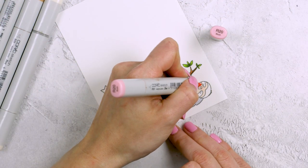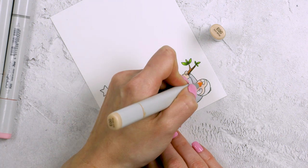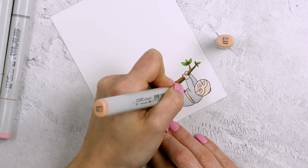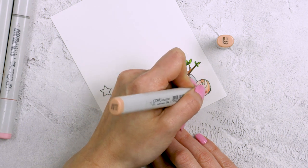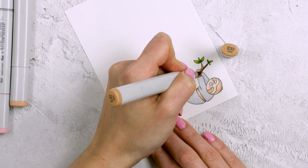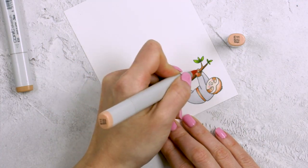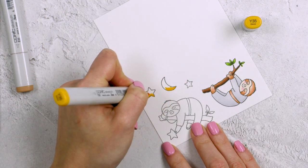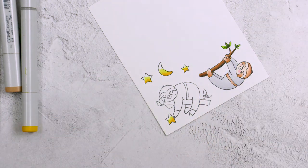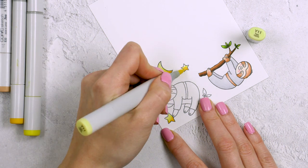I'm also using an R20 marker to add a little bit of blush to his cheeks. Next I'm coloring the fur — or the skin, well probably the fur — on my sloth images, and the colors I'm using are E00, my lightest brown. Next I'm coming in with E11 and adding a little bit of shading, and also using E33 and intensifying those shadows on the image — that's the same lightest color I used for the branch. I'm then going back to E11 and blending it all out. For the moon and the stars, I'm starting with Y35, my darkest yellow, then adding medium yellow Y13, then coming in with lightest yellow Y11. I'm also using a C9 marker to color the nose on the sloth.